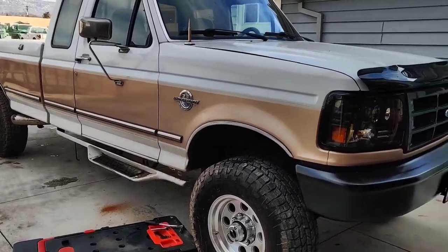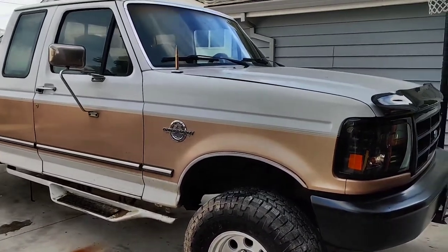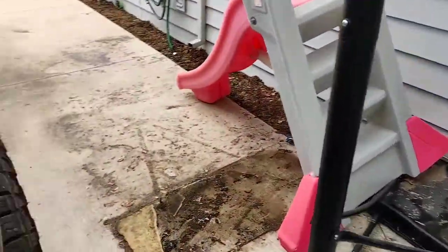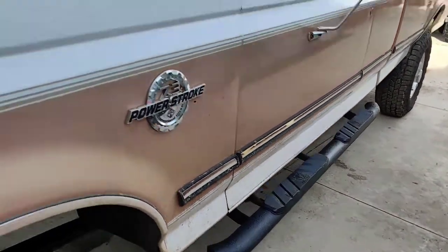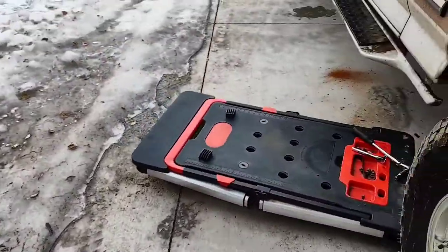Alright, welcome back to the channel. Today we're still working on this 1997 F-250 OBS. This side is coming off — I'll show you guys what I already did here. Put these running boards on. I'm going to get underneath the truck and show you what I did and what I prefer.